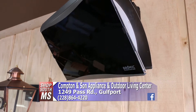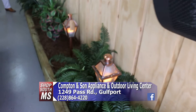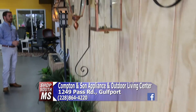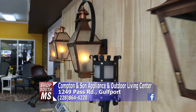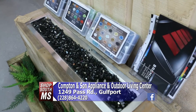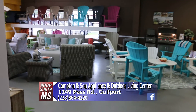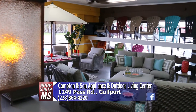Also new to the store: heaters, yard lighting, and Coppersmith lighting available in gas or electric. They make a special Y-in bulb that makes an electric lantern look like gas. They also carry a new line of fire pits with fire glass and fire gems. If you're getting ready for spring and summer outdoor living, come to Compton & Son Appliance and Outdoor Living Center on Pass Road and Gulfport — look for the big green chair out front, you can't miss it.